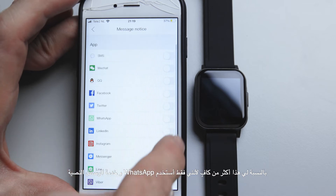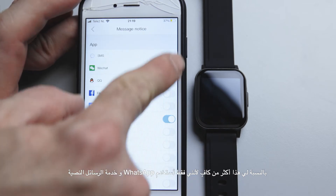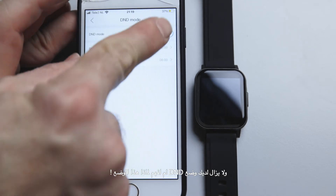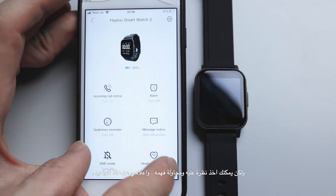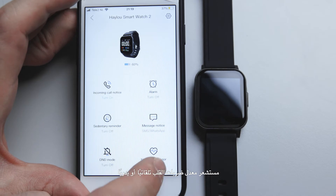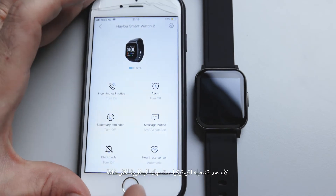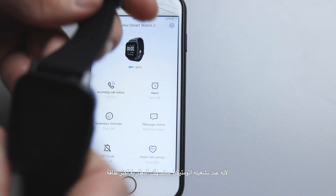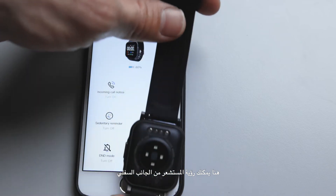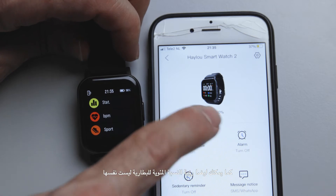For me that's more than enough since I just use WhatsApp and SMS. There's also a DND mode — I didn't quite understand what it does, so feel free to look into it. For the heart rate sensor, you can set it to automatic or manual mode. On automatic it uses more battery since it's constantly working. You can see the sensor on the back of the watch.